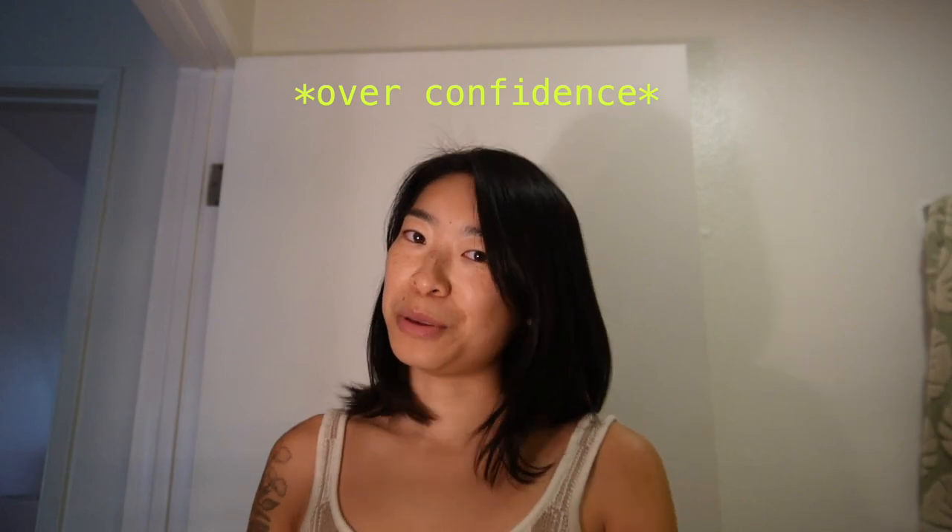At this point in the process, before you've started cutting your hair, you should really adopt an attitude of overconfidence. It's going to help you.